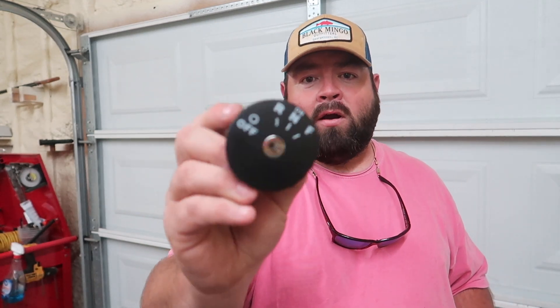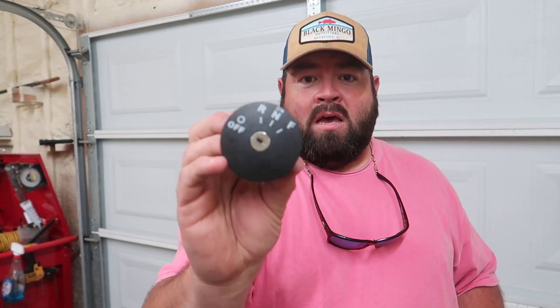I think it's ugly, I can't stand it. We're going to be replacing all of that with an EasyGo RXV style key switch — well, it's actually an RXV key switch. I'm going to show you guys how to install this key switch into your golf cart, and I'll be putting it in my golf cart and mounting it.